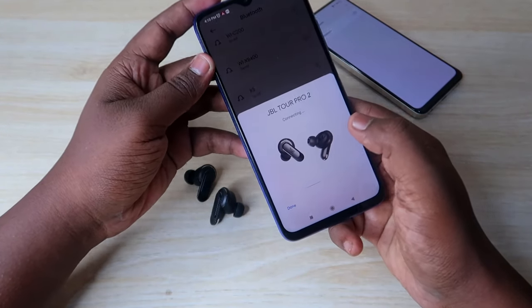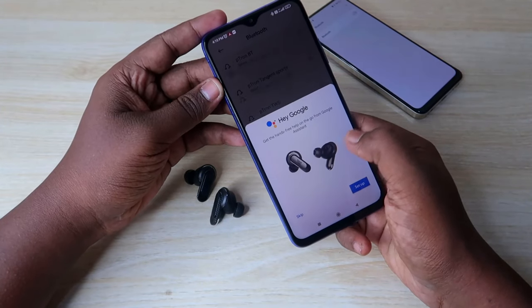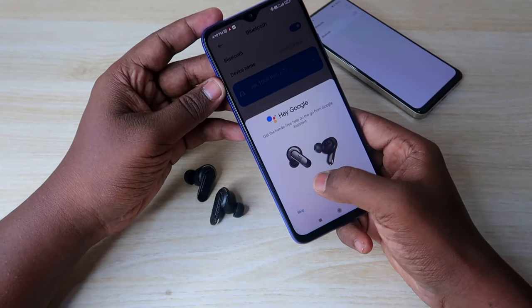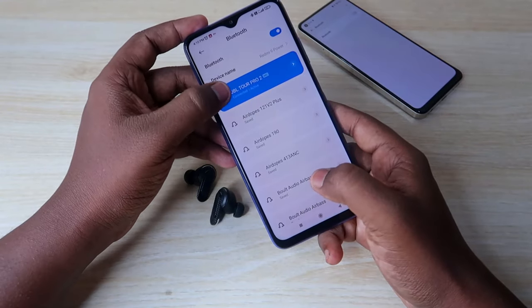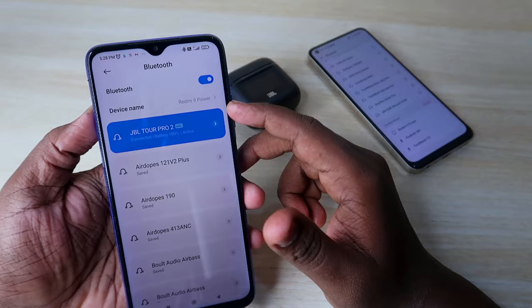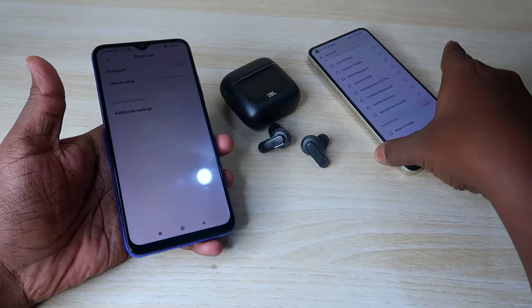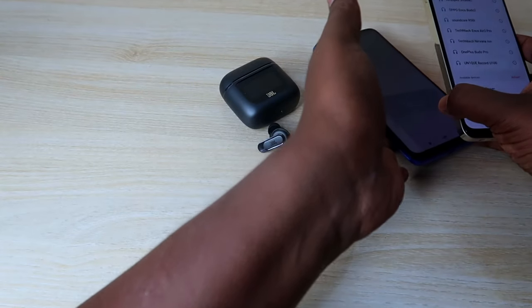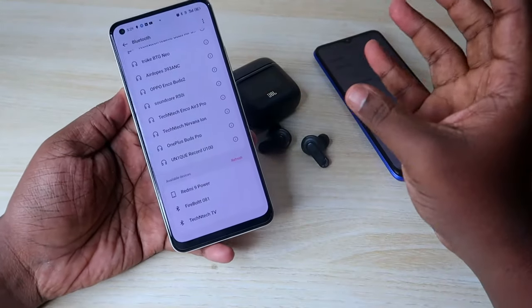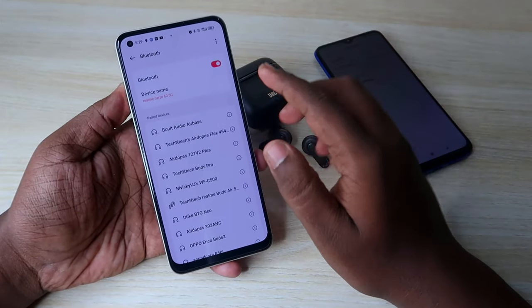Just click on the Connect option and it will instantly connect to your Android smartphone. If you're an iPhone user, go to the Bluetooth available list and find the JBL Tour Pro 2, then click Connect. After connecting to the first device, turn off the Bluetooth on that first device.